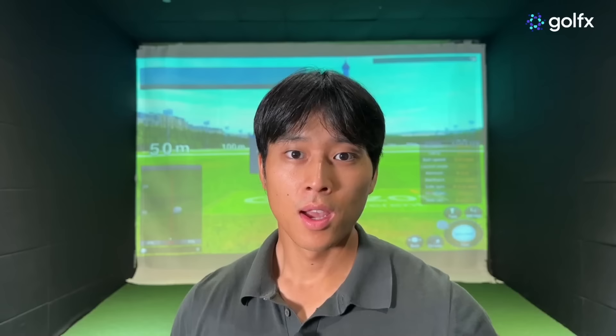Thank you guys so much for watching. If you have any questions about anything I've talked about, leave a comment down below. Be sure to follow me on Instagram at Jonathan K. Maas where you can inquire about online lessons. I'll also leave a link to my website in the description. And if you have some extra time, I'd encourage you to watch the next video about closing the club face, which can further enhance your understanding of release.